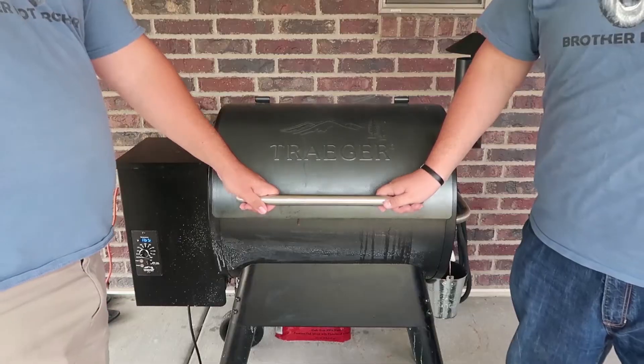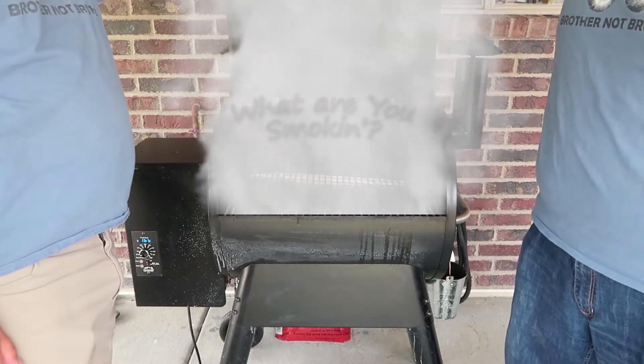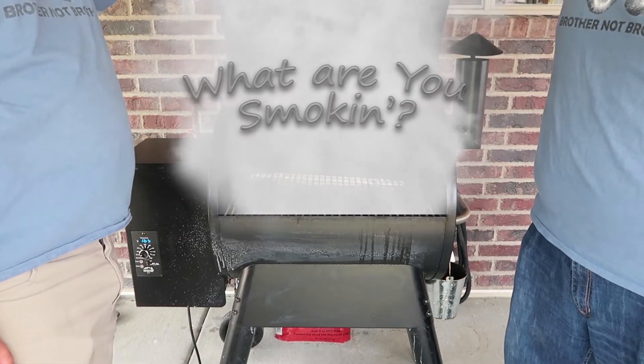Hello everyone. Welcome to another episode of Brother Not Brother. In today's episode of What Are You Smoking.